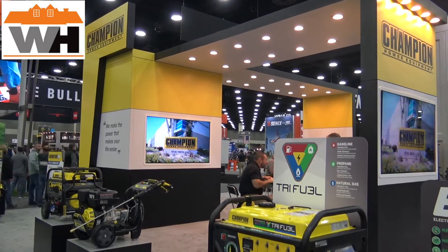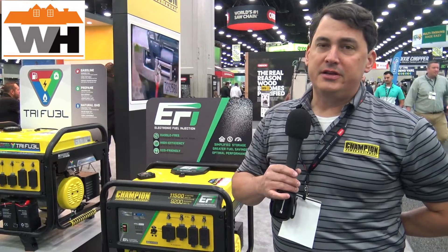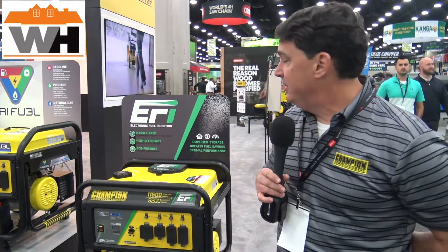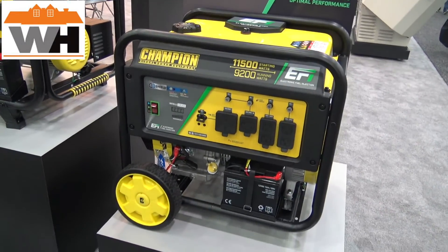Hey everybody, today I'm at Champion and we are talking generators with Greg. Thank you. Let me introduce you to a couple of models from Champion. The first model here is an EFI generator. EFI is electronic fuel injected engine — this basically gives you a hassle-free startup over the life of the product.